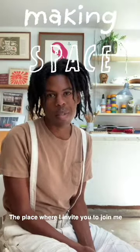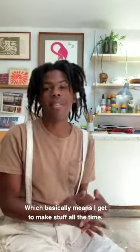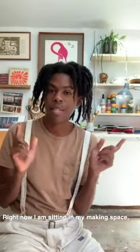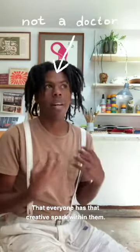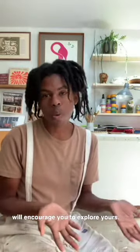Hello, my name is Christian Robinson. Welcome to Making Space, the place where I invite you to join me in making something together. I am an author and illustrator of books for children, which basically means I get to make stuff all the time. Right now I'm sitting in my making space, which is my art studio, which is actually the garage behind my house. I believe that creativity has the power to heal, that everyone has that creative spark within them, and hopefully this video will encourage you to explore yours.